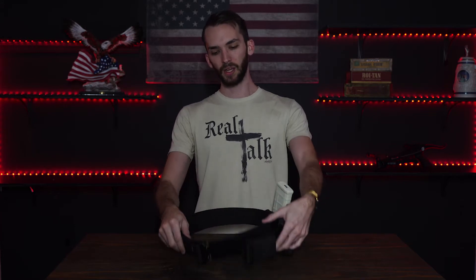I chose to go with Safe Life Defense because of their quality, their reviews, and just their brand in general. You can trust them, because if you're shopping for one of these belts on Amazon, you can get just the outer layer.